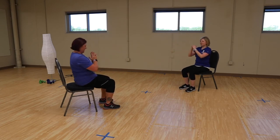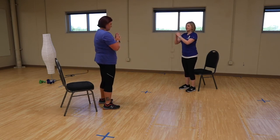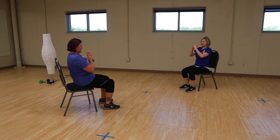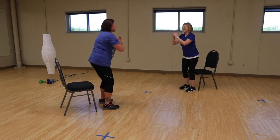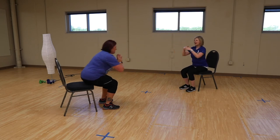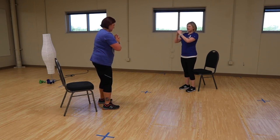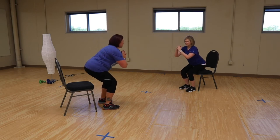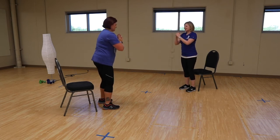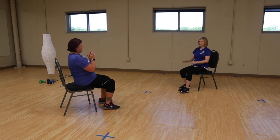Now let's go all the way up slow — up for four, two, three, four. Let's go back down, two, three, four. And again — up, two, three, four. Down. We're going to do it two more times. And up, seated. And down. Very good. Last time — all the way up, and all the way down. Good job.